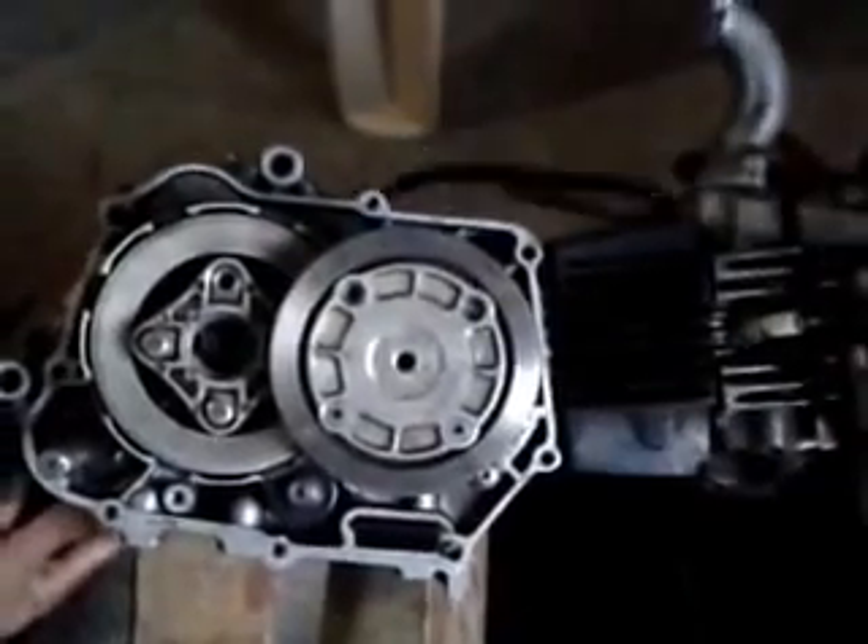This is an assembled view of the four-stroke petrol engine of the Hero Honda Splendor model.